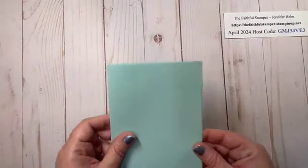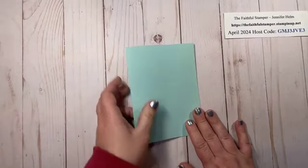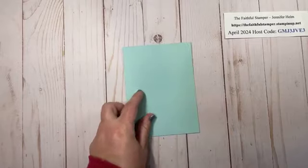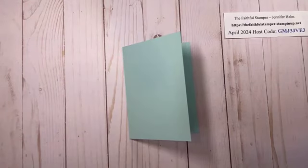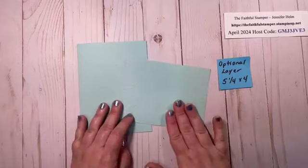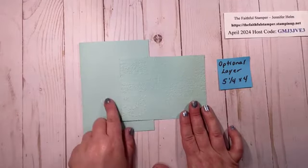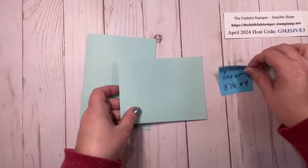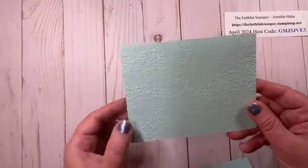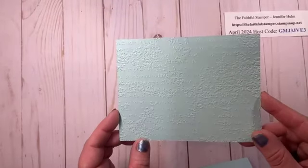I'm going to go ahead and fold and check to see which part of the card I want to be the front panel or the back. Sometimes I have just a little bit of overhang on one side so that becomes the front of the card. Now this next step is optional — I am taking a piece of cardstock that is five and a quarter by four.